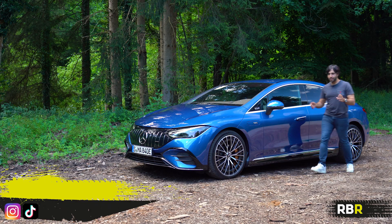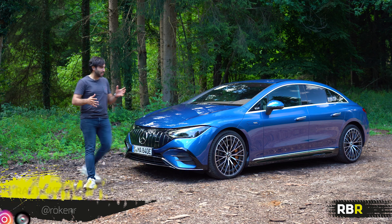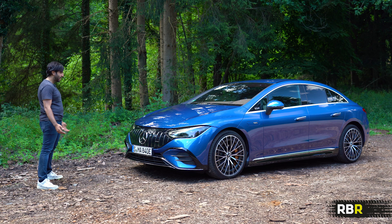So you jump out of the car having done this awesome launch control and the lights are there and the sounds and the speed and everything. And then you look at it and it's a giant blue soap bar with a bunch of stickers on it. What the heck is with this design?